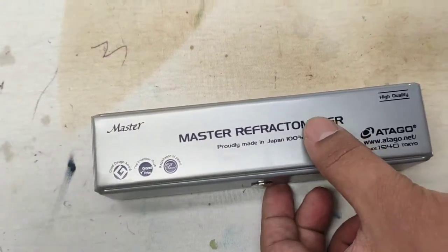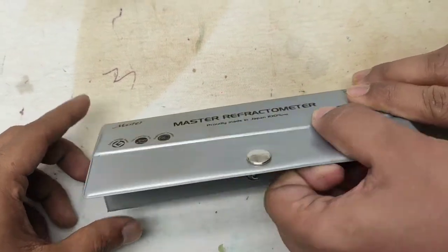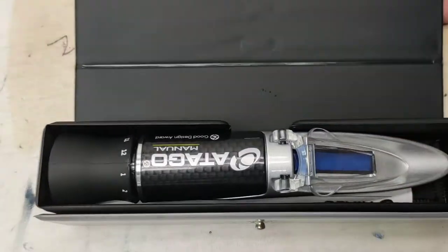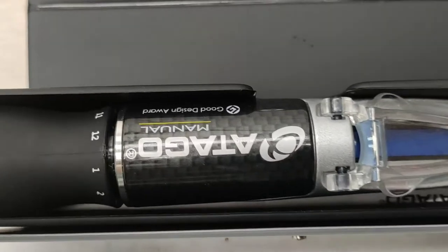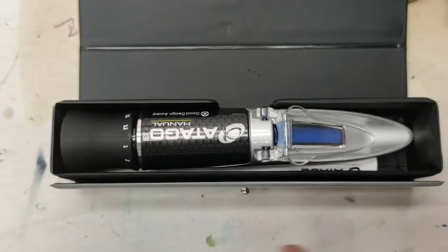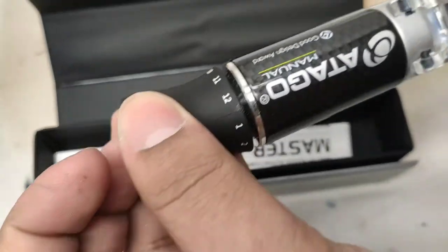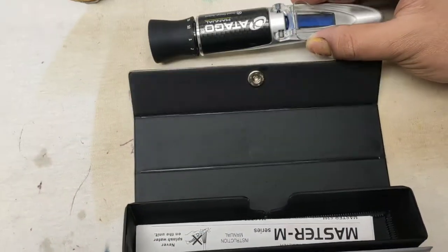Hey guys, this is a reflectometer and today I will show you the whole system and process of this reflectometer. This reflectometer is used for measuring the solid content percentage of any liquid — it may be juice or any chemical liquid.